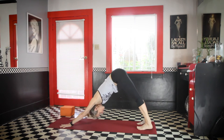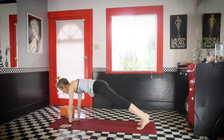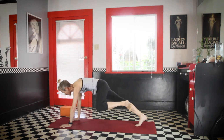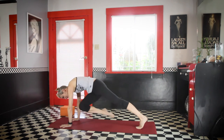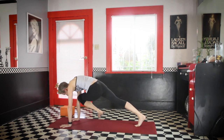Shift to plank pose. Inhale, and bring the right knee to the right arm. Exhale. Plank pose, inhale, and left knee to left arm. Exhale. Plank pose. Then take the right knee to the left arm. Exhale. And plank. And left to right — crossing.